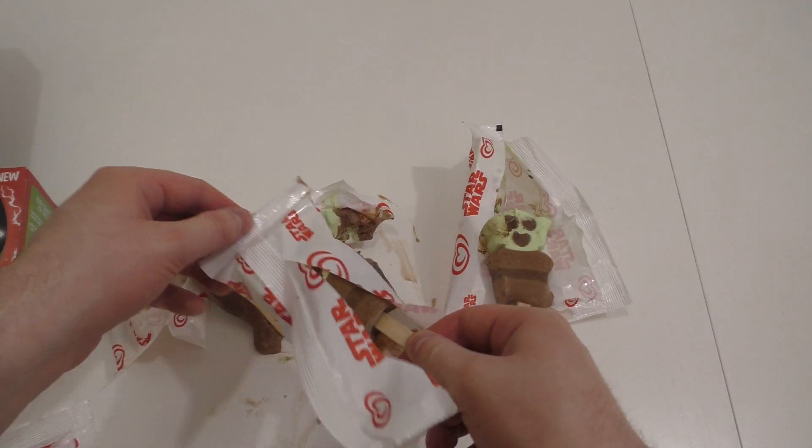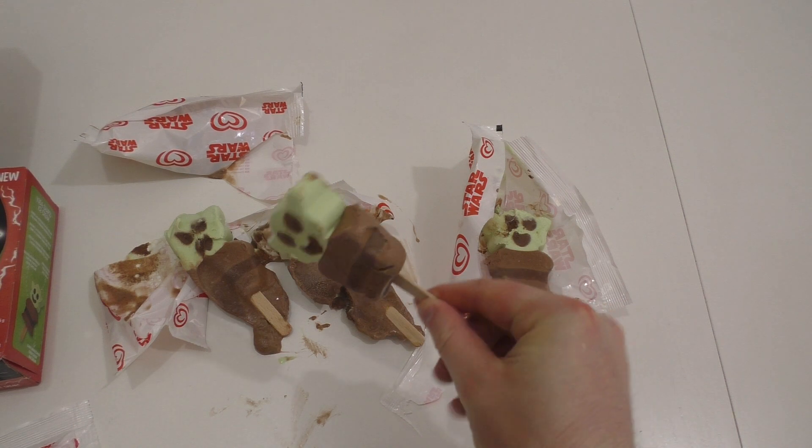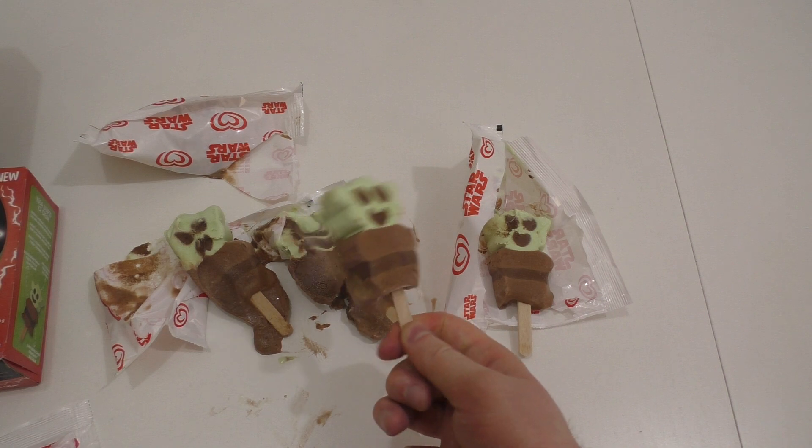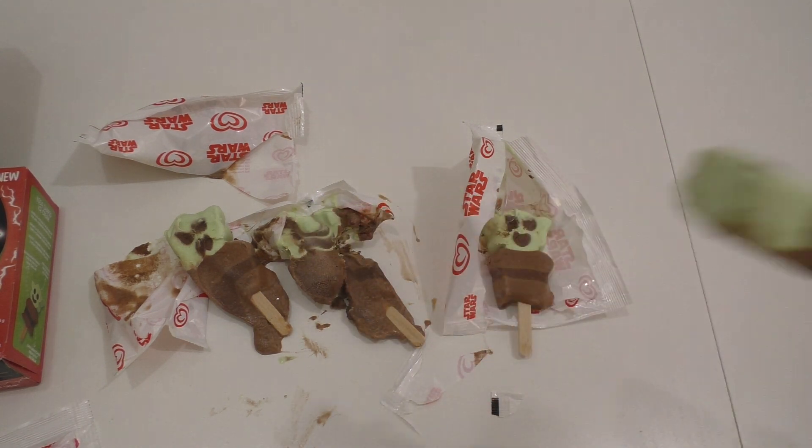I also don't want to throw the episode away now because this happened. I don't think it's a defrost fail — actually, it must be a defrosting fail. This one looks kind of fine. Let's eat it.